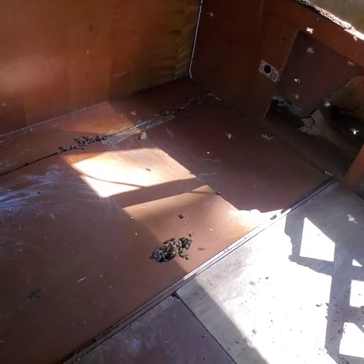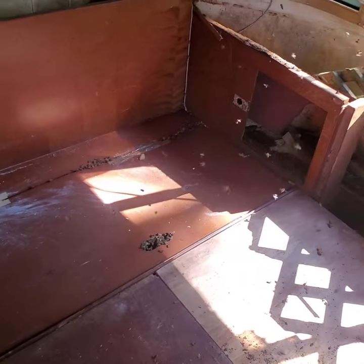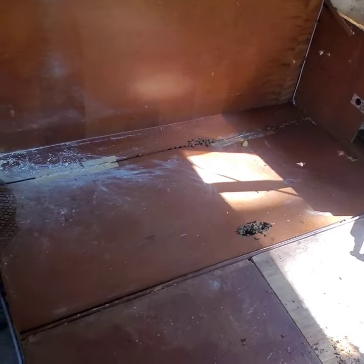I'll take the comb out and rubber band it into blank frames and set it up in a 10-frame hive box right there, and I'll try to document this process as we go.